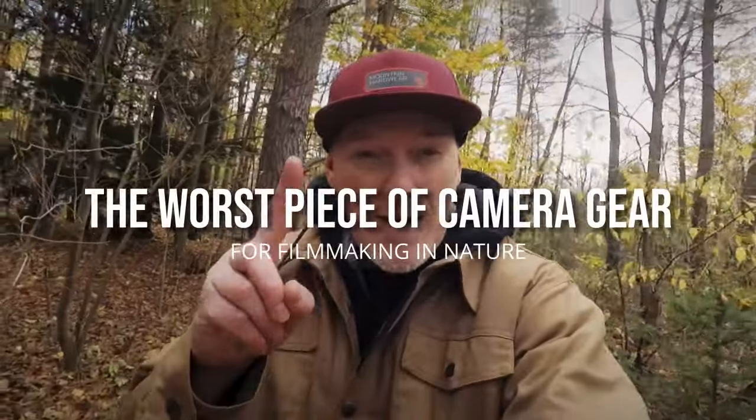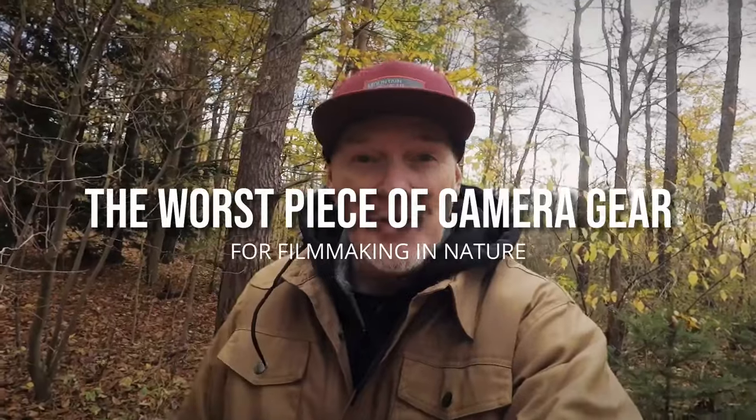Over the years doing conservation filmmaking, I have lost one piece of equipment so many times I've lost track of it. I'm gonna share how I've solved it so you don't have to go through it. Plastic lens caps. It doesn't matter if they come from the original manufacturer or they're extra ones that you buy later on — they're just horrible.